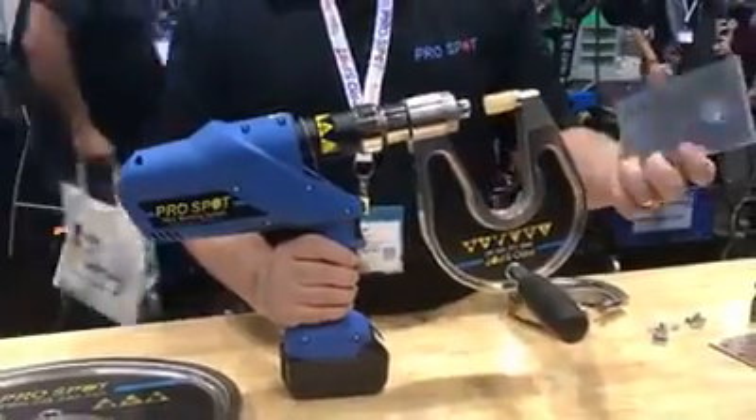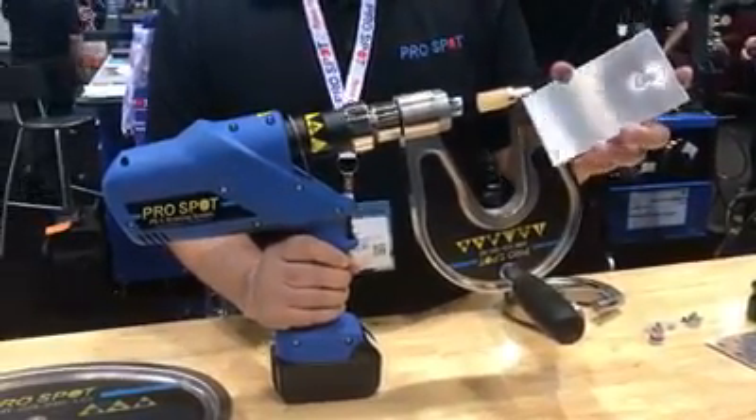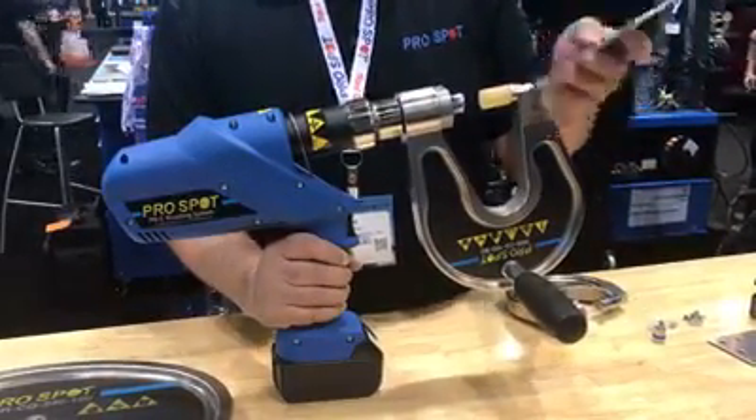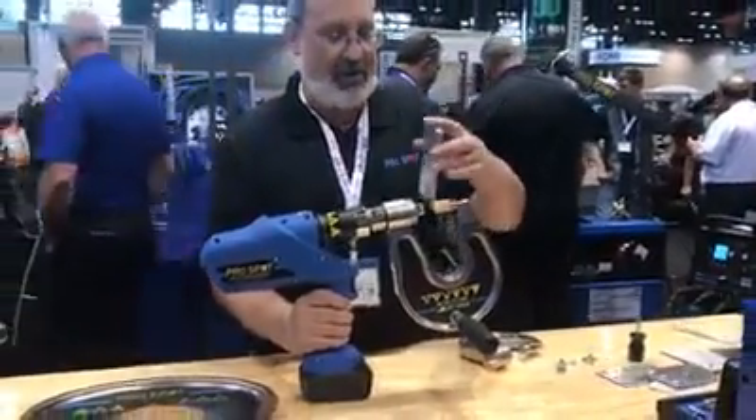If you were to remove a panel, you'd have to remove a whole bunch of rivets, which are very difficult to remove with a drill or other method. But this tool can use the removal tool to just push the rivet right out.